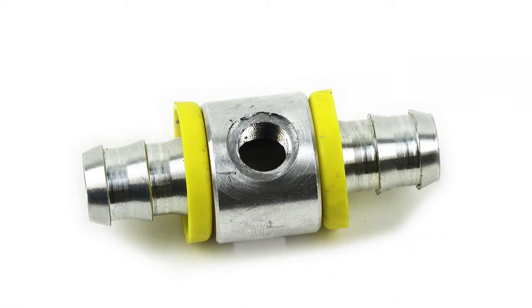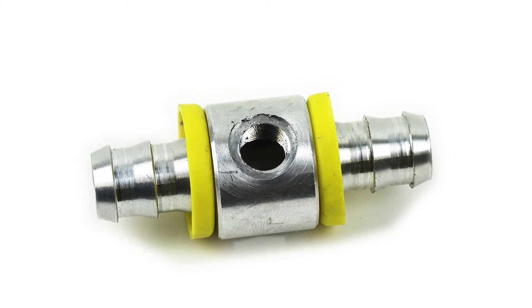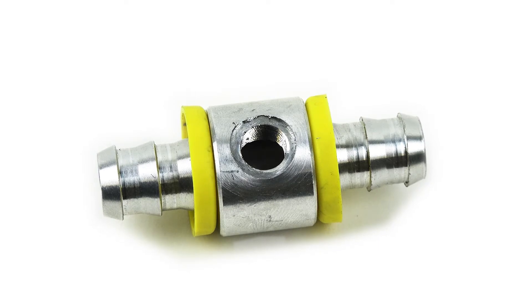To find out more about the XDP push lock fuel pressure T, check out xdp.com or contact a local dealer near you.